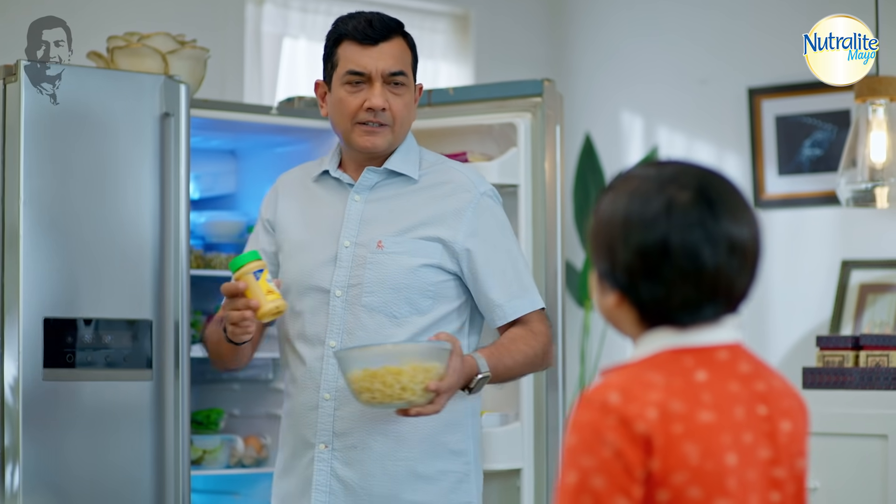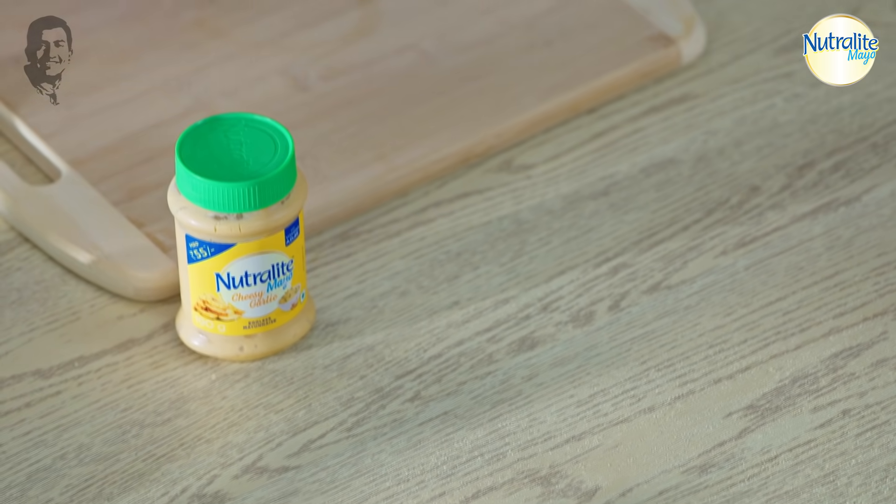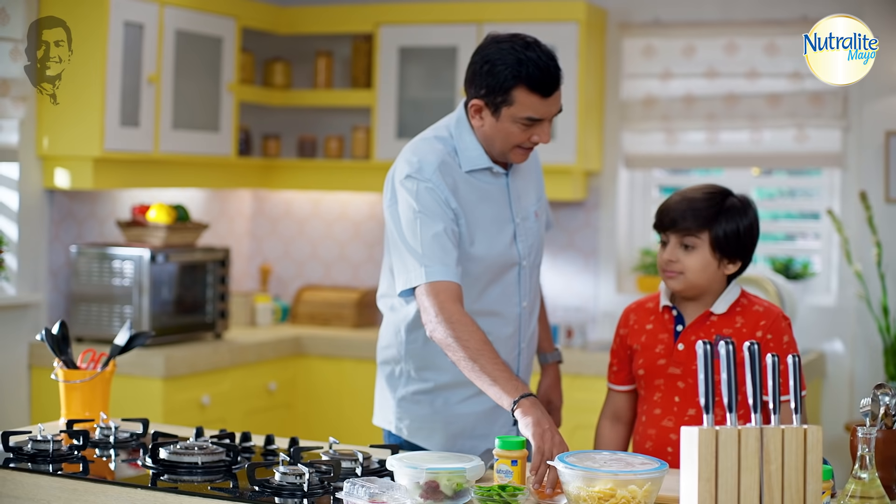Harshith, try this. Does it look good? Yeah, very good.